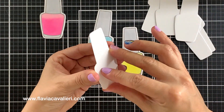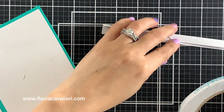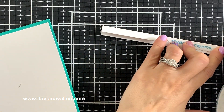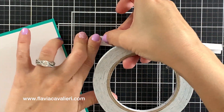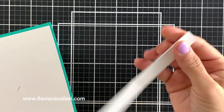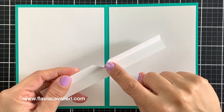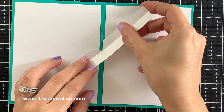Moving on to the pop-up mechanism, I will be using the largest piece. I will fold this die cut following the score lines and add double-sided tape that is one quarter inch wide. We could also use liquid adhesive, but since tape is just faster, that's what I chose for this video. Our goal is to line up one side of the V shape with the score line in the center of our note card.